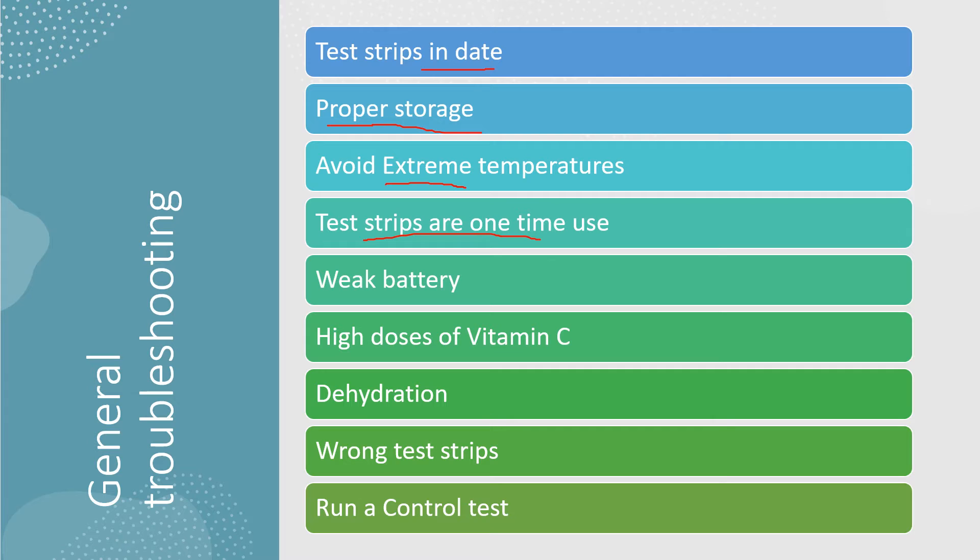Ensure you're only using the test strips one time — test strips are a one-time use item. Sometimes a weak battery will give you errors, so if you haven't replaced the battery in some time, replacing it may resolve issues that you're having with error codes.